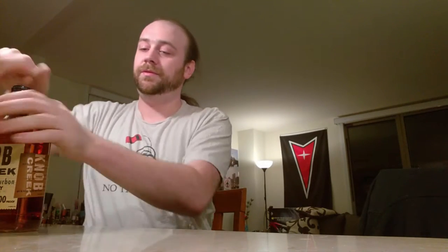We also want a nice dark rum. You don't have to use Kraken — I really like Kraken, that's my go-to. So we're going to crack these open. This guy's a little tricky. There we go. Pop that off.